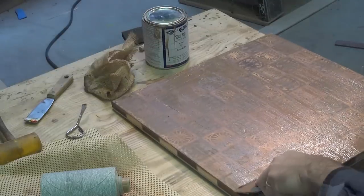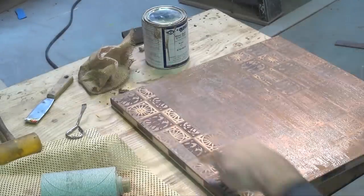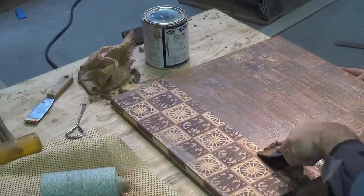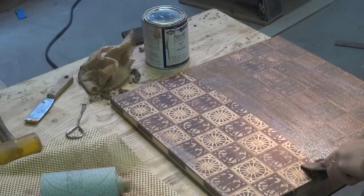When the filler is dry, I scrape off the extra. I take burlap and rub the remainder off the surface until all the extra filler is removed.